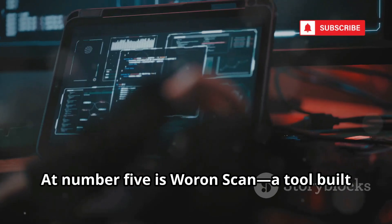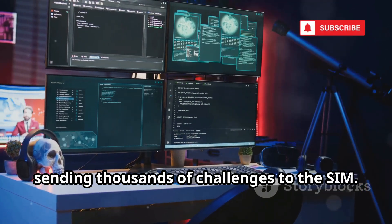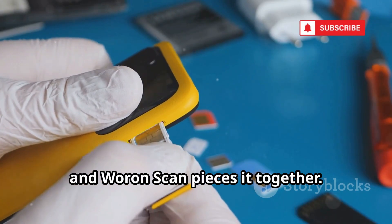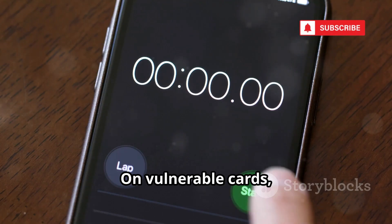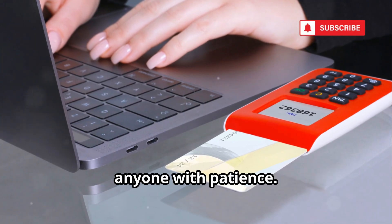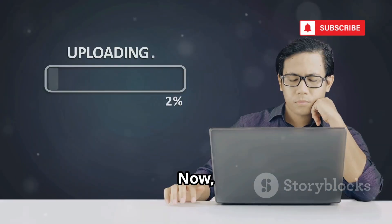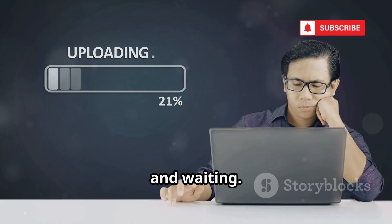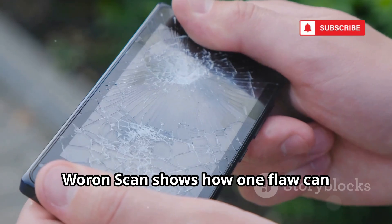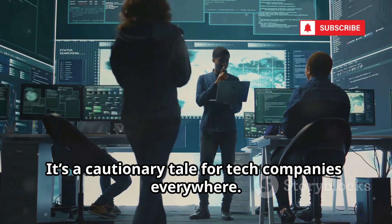At number 5 is WaronScan, a tool built to find the secret KI key. It uses brute force attacks, sending thousands of challenges to the SIM. Older SIMs leak bits of the key, and WaronScan pieces it together. On vulnerable cards, it can extract the key in minutes or hours. This tool made SIM hacking accessible to anyone with patience. Before WaronScan, you needed deep technical knowledge — now it's just a matter of running the program and waiting. It's useless against modern SIMs, but its legacy is huge. WaronScan shows how one flaw can compromise millions — it's a cautionary tale for tech companies everywhere.